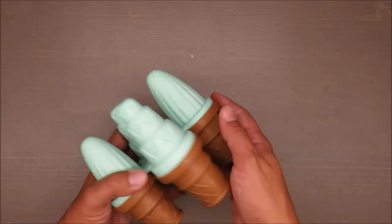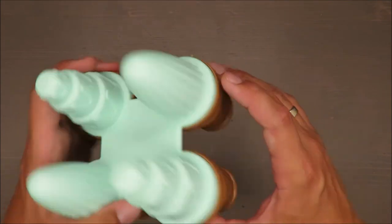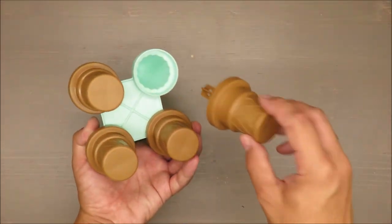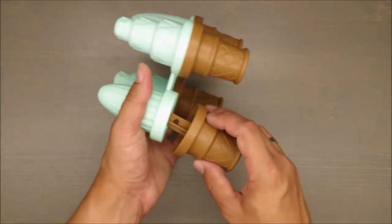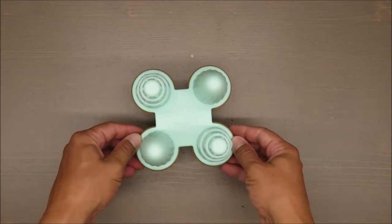On top of that, I think there will be some leakage possible because it doesn't fit together very well. As you can see, it's not sealing properly — there will be leakages and you will have a mess all over the place.